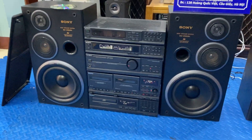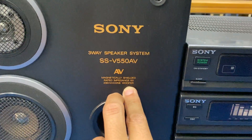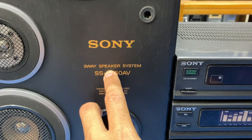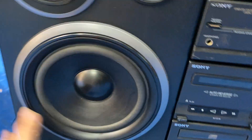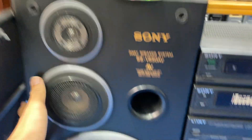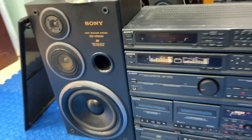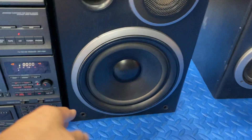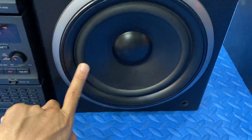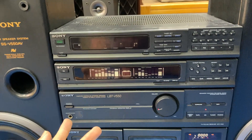Bây giờ em đi chi tiết bộ Sony trước. Sony model V550AV, hệ thống âm thanh 3 đường tiếng, 3-way speaker system, BAT 20, màng carbon gân vải. Chiều cao khoảng hơn 50cm, đồn hoa đẹp góc cạnh. Đây là hàng em chưa kịp đánh bóng, nếu đánh bóng lên sẽ rất bóng. Bộ này gồm 5 thớt nhưng 2 cục.